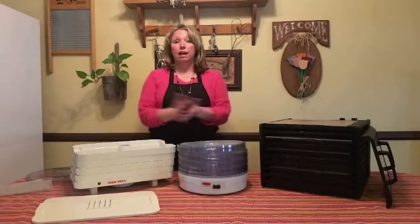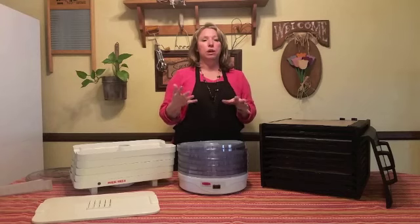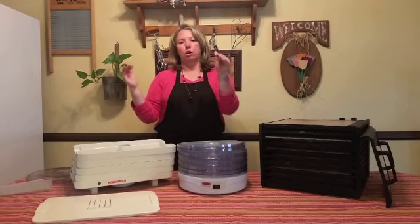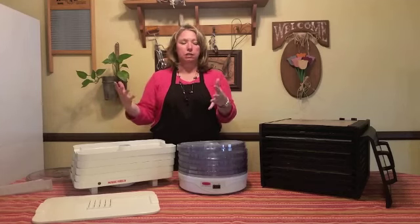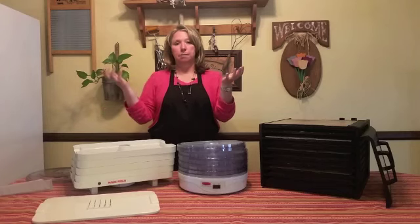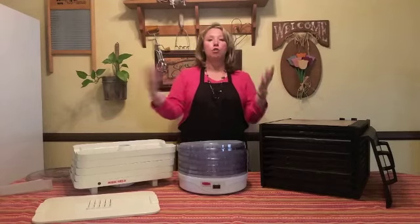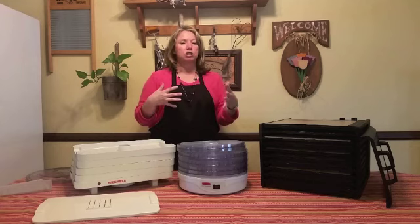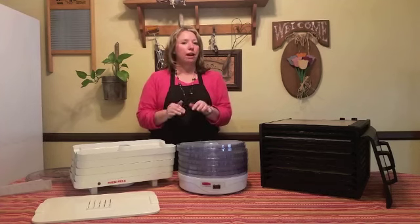What it really comes down to is your needs as a family. If you're going to do a lot of dehydrating, it's worth it to spend the extra money on the Excalibur. With the smaller ones, you can get more trays but the more trays you add, the longer it takes, effectively doubling your drying time. Extra trays are about ten dollars each, so adding eight trays costs eighty dollars — which makes it more expensive than just getting the bigger unit. The easier and more efficient the experience, the better.